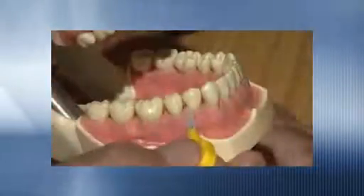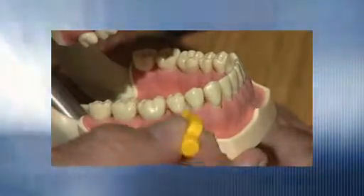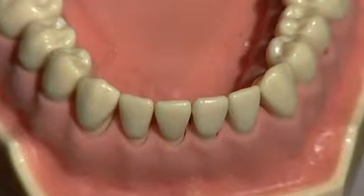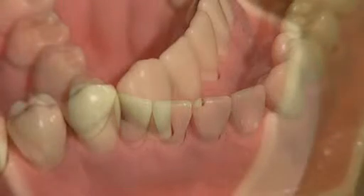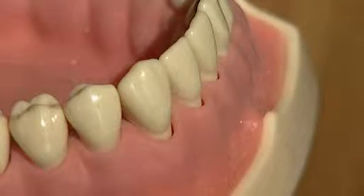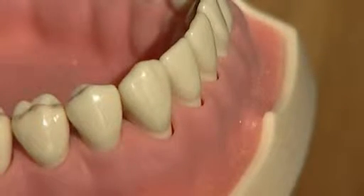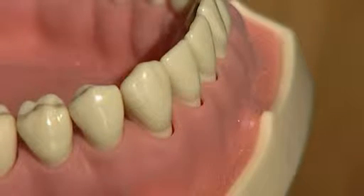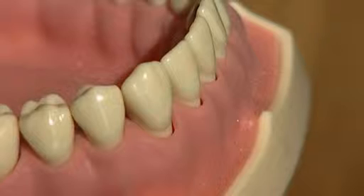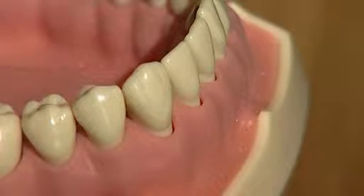Plaque is soft and easily cleaned off with a toothbrush, a toothpick or an interdental brush where necessary. If left in place, calcium may be deposited in the plaque to form calculus. Calculus is not removable using a toothbrush, a toothpick or an interdental brush. Calculus has to be removed by a dentist or a hygienist. Removing plaque on a daily basis reduces the chance of calculus forming.